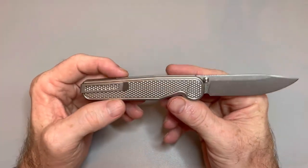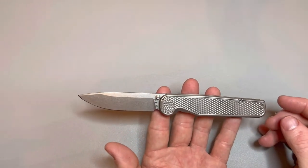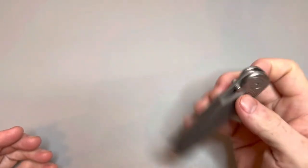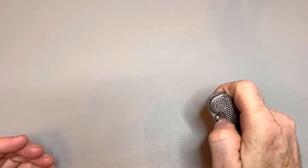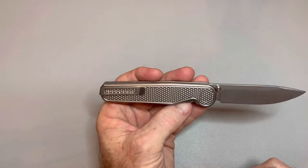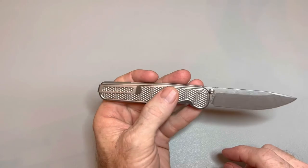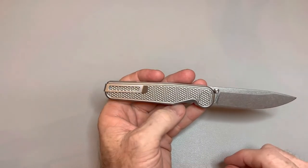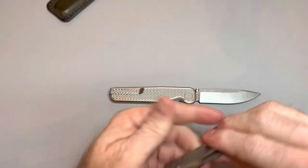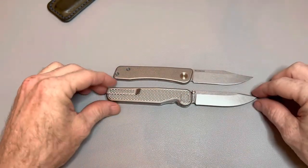They're going to be so successful — they already are, I'm sure — making boatloads of money, and I hope they continue. I cannot wait for their next design. Now I've got to get the Rockwall flipper — I want to get one of each. I have this one, the Bear, and now I want the Rockwall flipper. I really want the regular Rockwall too, because the milling on the regular Rockwall is going to match this milling, and I think they'll pair up nicely.